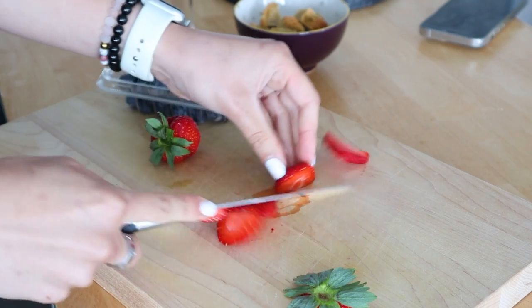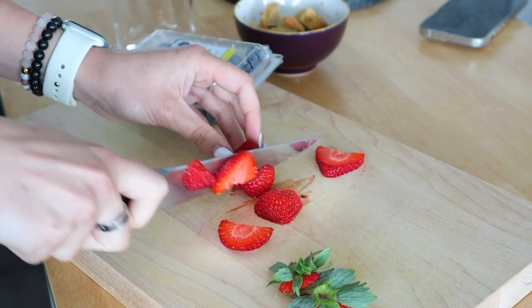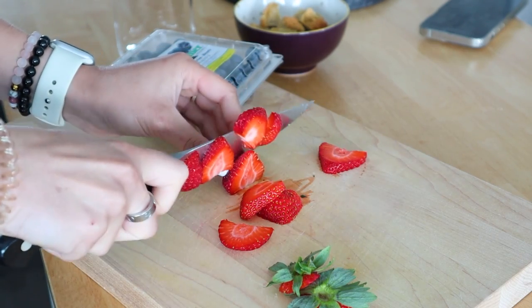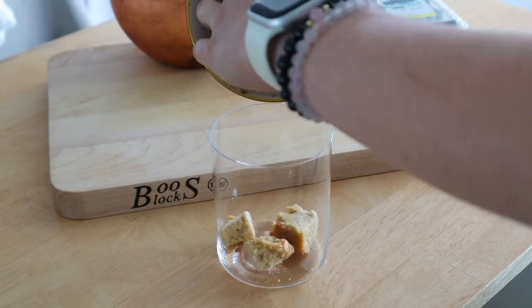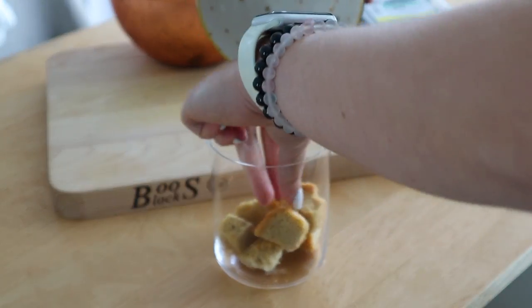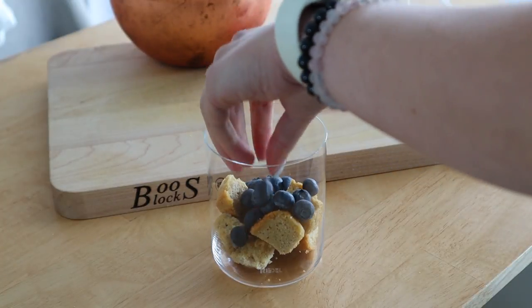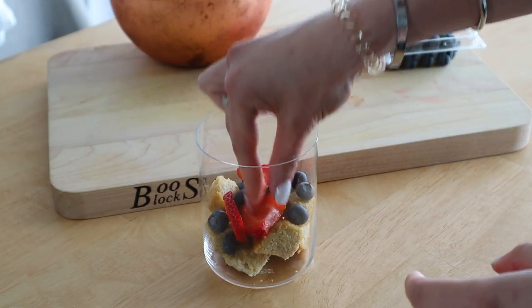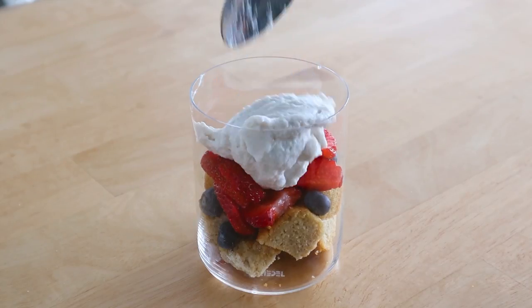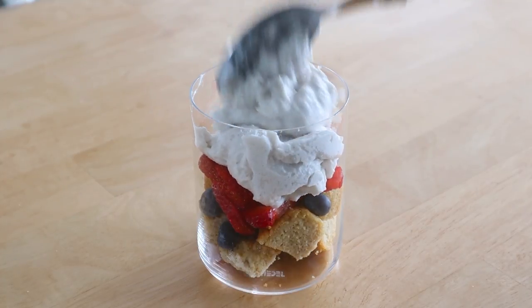You could do raspberry, blackberry, or even just one berry — whatever it is, make sure you get that ready while your cake is cooking. Then allow the cake to cool, cut it into cubes, and put it into whatever kind of glass you want. I'm layering on my blueberries, which are full of antioxidants, and strawberries, which are great for your skin and make it nice and glowing, then adding in some coconut whip.